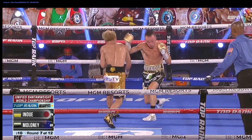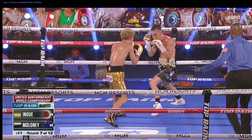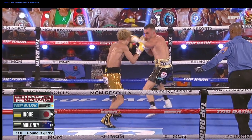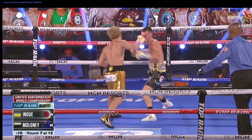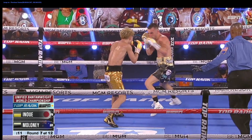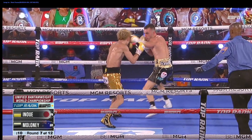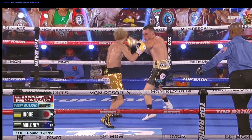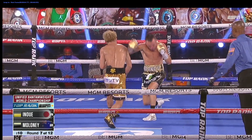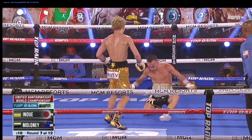Naoya is excellent with these fast counters — his timing and reaction time are amazing. It was really difficult to find good examples of Inoue creating torque. He's small and fast, and not a lot of angles give you a good idea of how he creates torque. You can see here: hips go forward, his torso is largely stationary, and then the torso moves with his arm and accelerates through the target. Excellent short right hand.